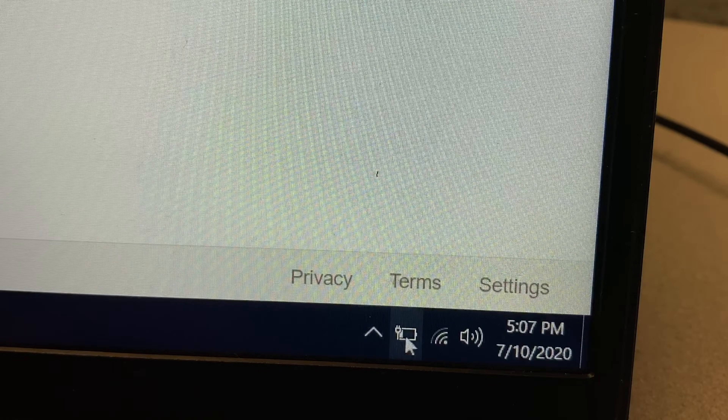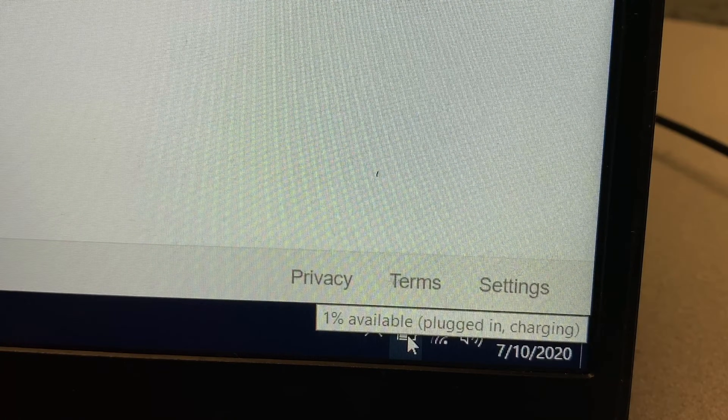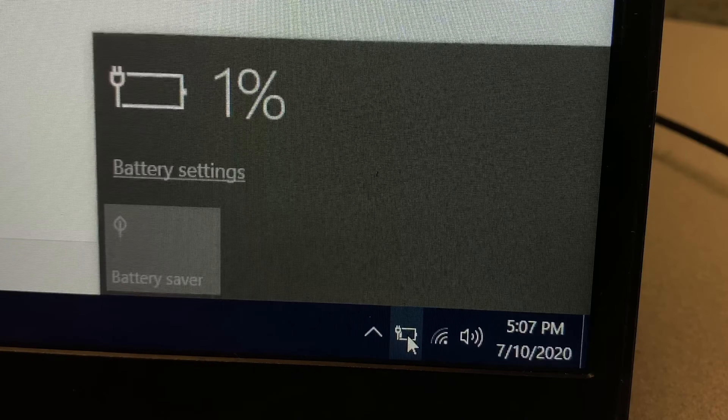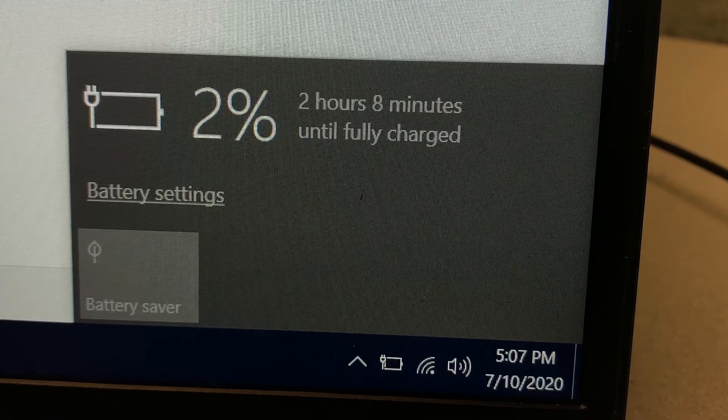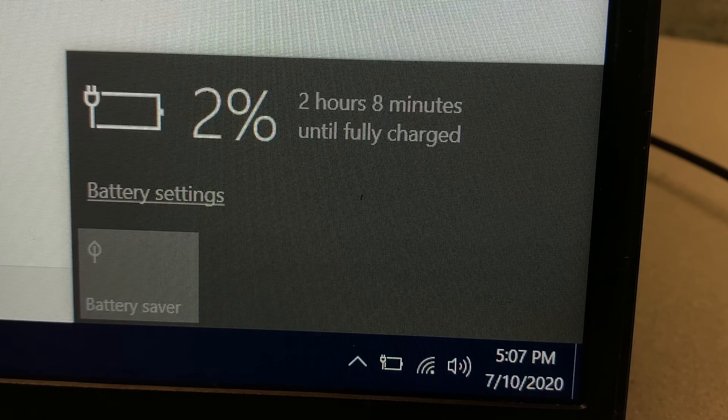The battery status indicator in the system tray should say 'plugged in and charging' and the battery charge percentage should start going up. This is how you fix the problem with the battery not being detected on your laptop. I hope this was helpful. Thank you for watching and have a nice day.